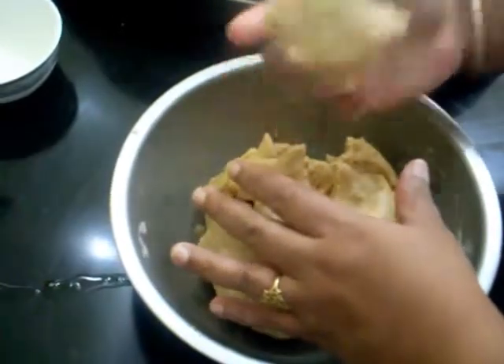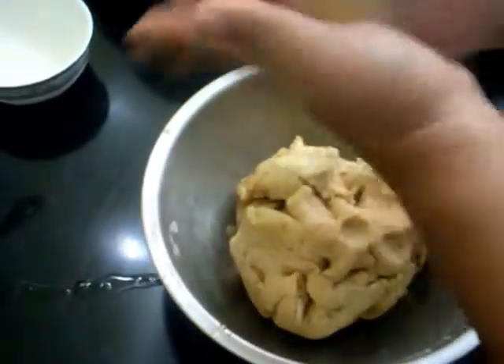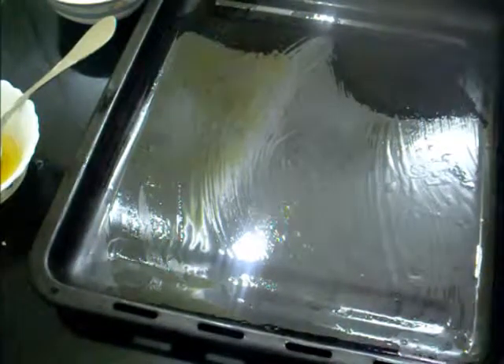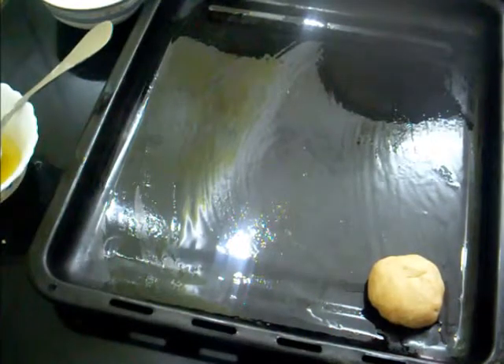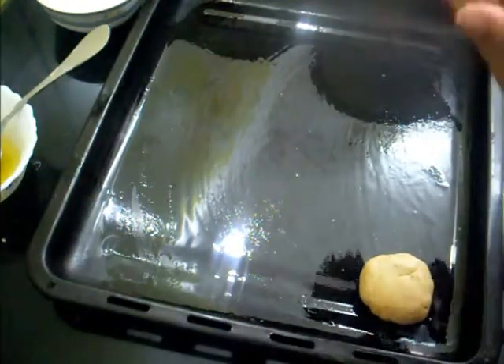Make balls from this dough. Now take a baking tray. I am going to cook these in a preheated oven at 180°C for about 15 to 20 minutes. Actually, traditionally this is prepared in charcoal.